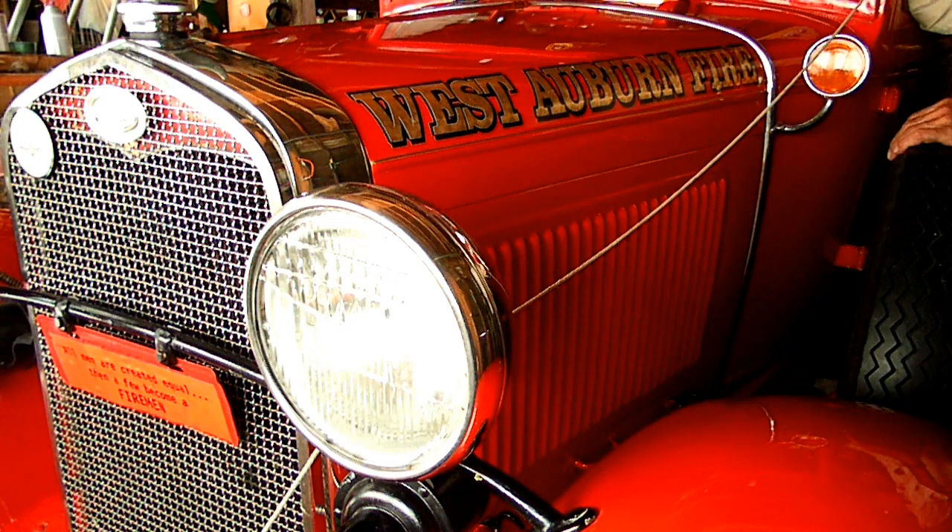This is a video by Richpin. Today we are working on a 1931 Model A Ford, and what we're doing today is we are replacing the wiper arm and blade.